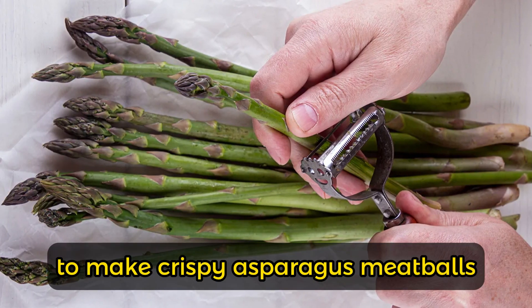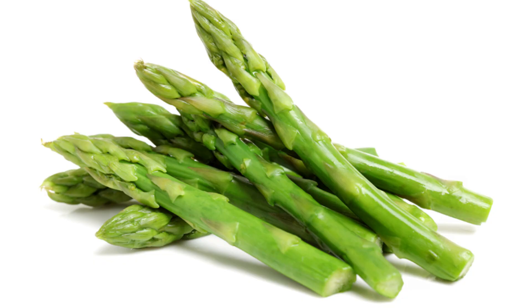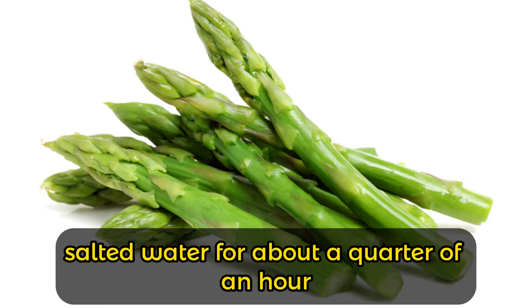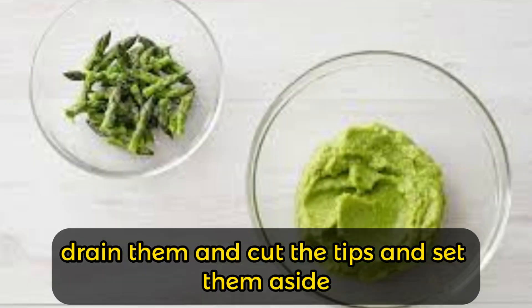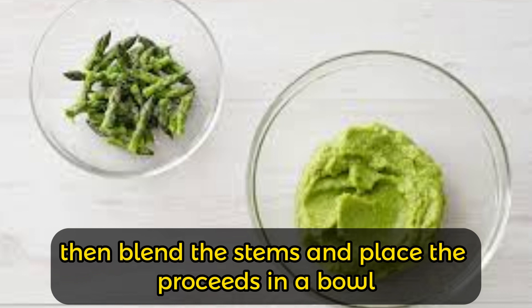The first thing to do to make crispy asparagus meatballs is to clean the vegetables. Clean and wash the asparagus, boil them in salted water for about a quarter of an hour, then drain them. Cut off the tips and set them aside, then blend the stems and place the mixture in a bowl.